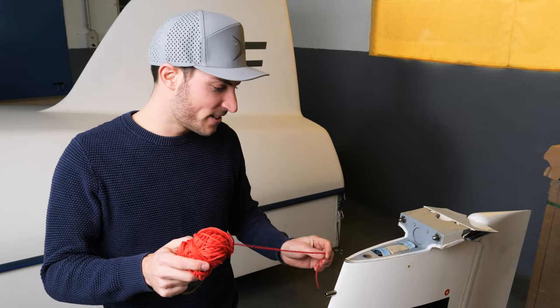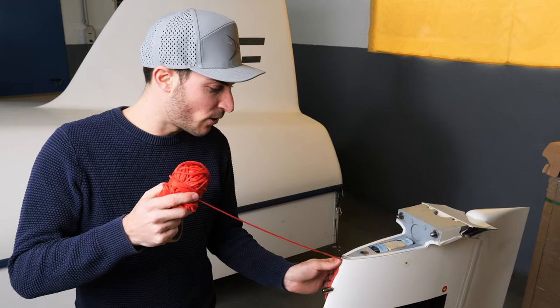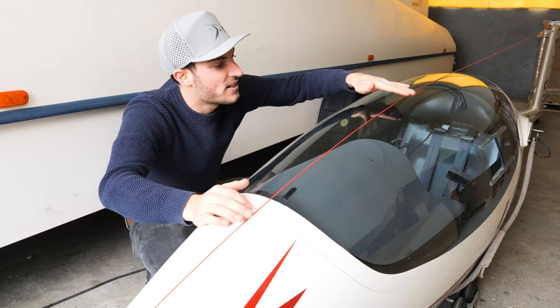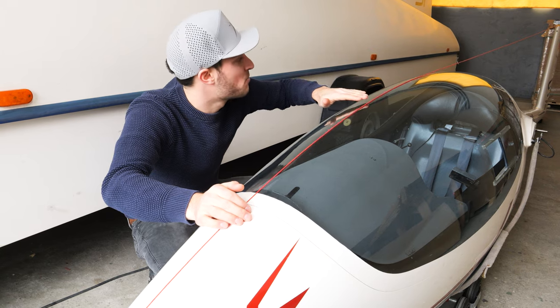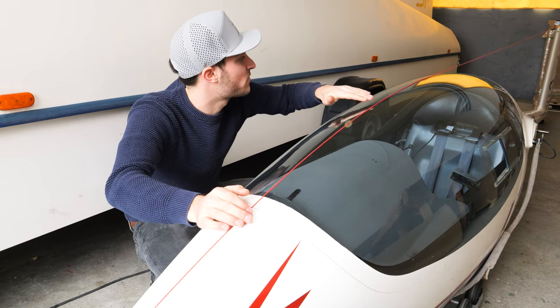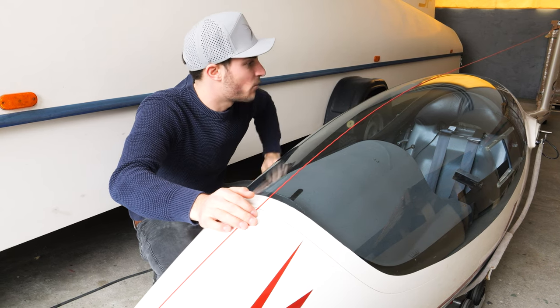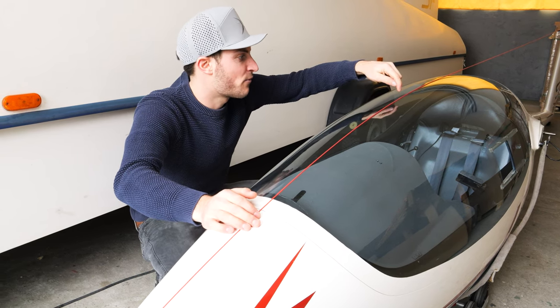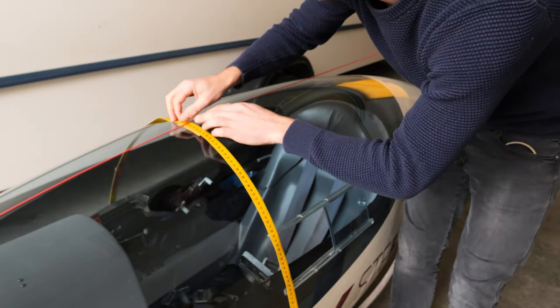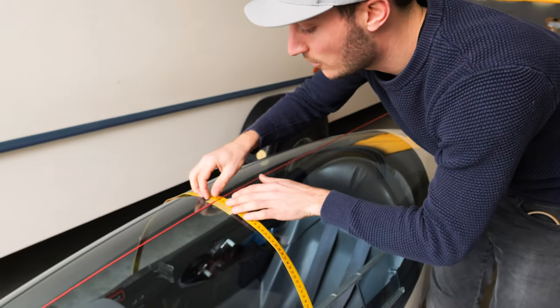We use this yarn and attach it on top of the vertical stabilizer and then in front as well. As you can see, it is not really a perfect center line at the moment. So now we will measure from here to the canopy frame so that we see that it's a perfect center position.